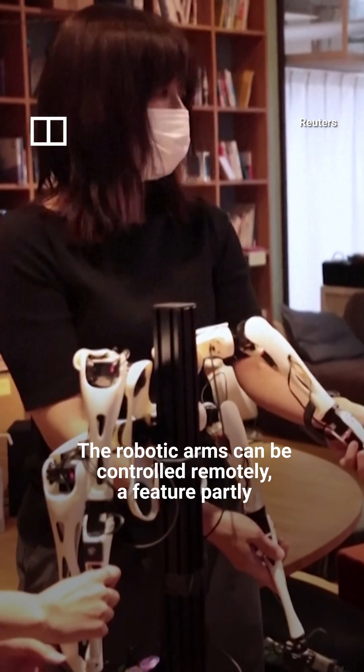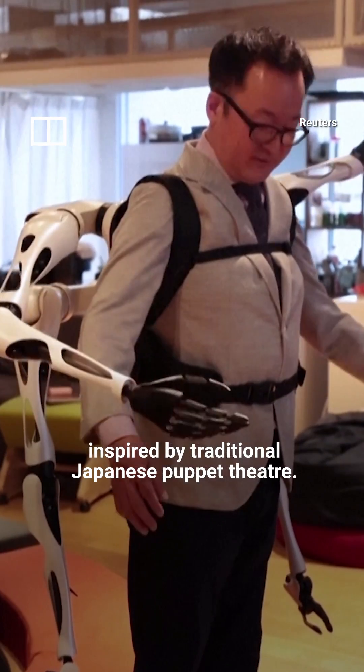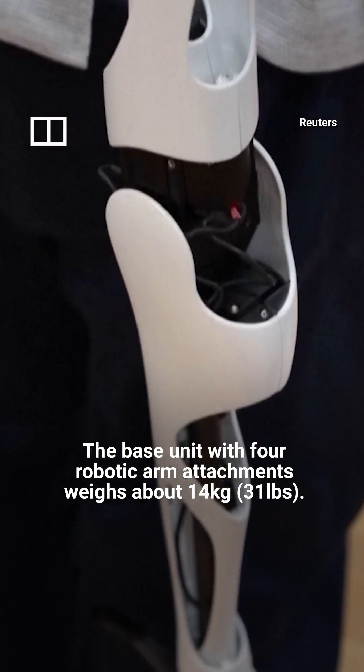The robotic arms can be controlled remotely, a feature partly inspired by traditional Japanese puppet theater. The base unit with four robotic arm attachments weighs about 14 kilograms.